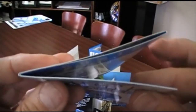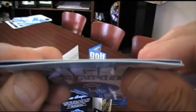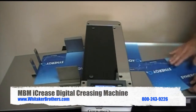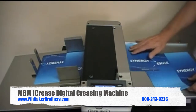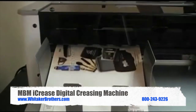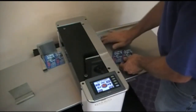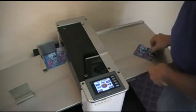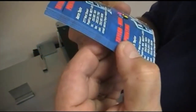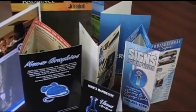Looking closely, you can see that the tuck of the second fold is absolutely perfect. The iCrease can hum along at approximately 2,000 sheets per hour depending on sheet size, delivering perfect creases sheet after sheet. Even 3x4 fold-over business cards are handled with the iCrease, yielding the same perfect registration even on a small sheet. The iCrease can be put to any creasing task and you can be assured of being able to deliver a quality product to your customer on demand.